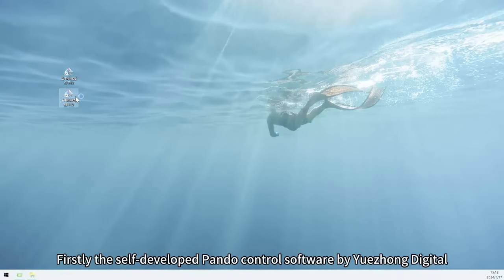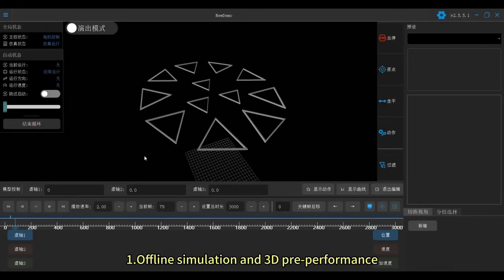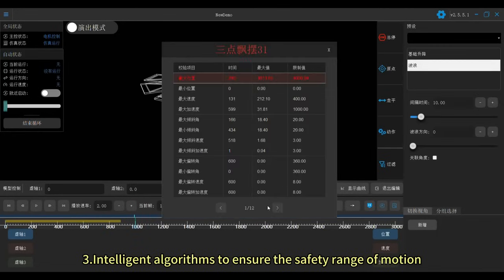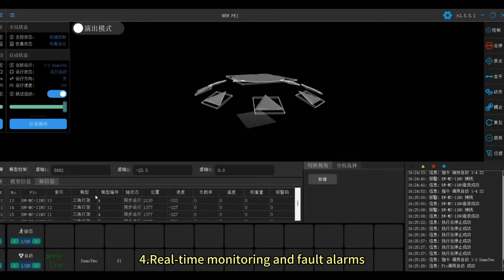Firstly, the self-developed Pondo Control Software by Ujong Digital offers the following features: 1. Offline simulation and 3D pre-performance. 2. Preset motion programming. 3. Intelligent algorithms to ensure the safety range of motion. 4. Real-time monitoring and fault alarms.